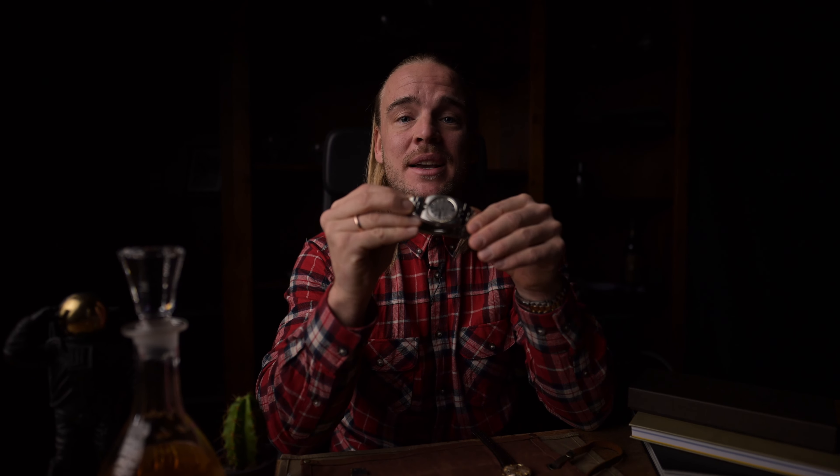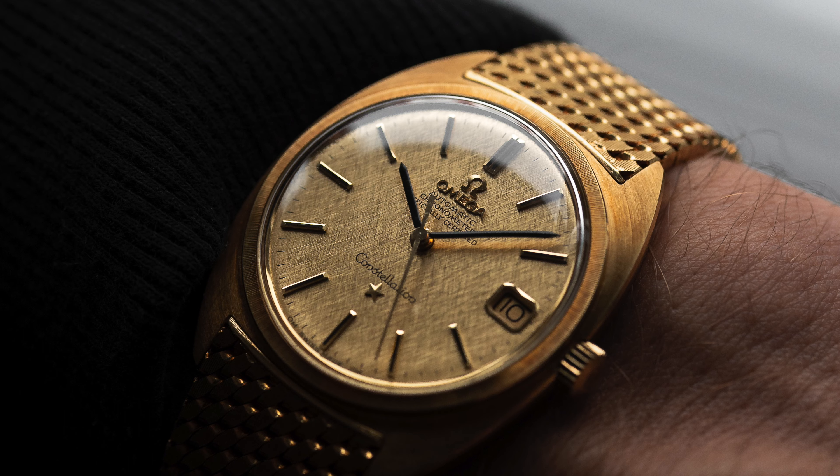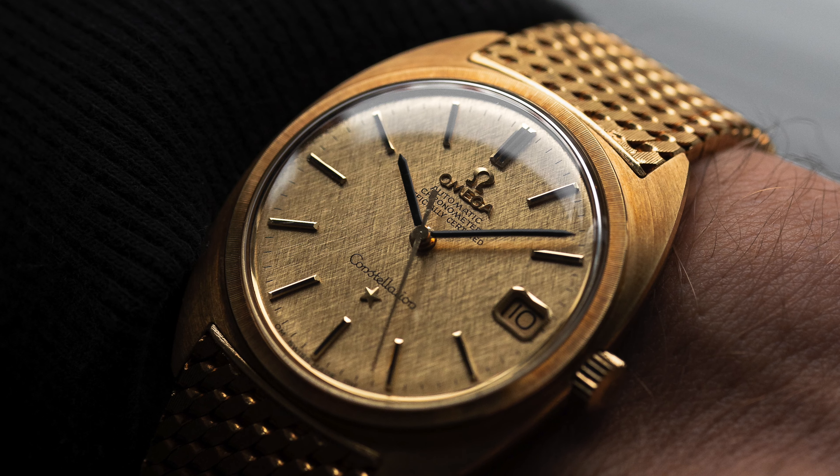This is our second Omega Constellation guide to beat the reference jungle. This time we are focusing on the executions featuring the so-called C-shape case design — another Gerald Genta classic. So if you ask yourself how to date such a model, whether it's an early or late C-shape execution, you'll find it out in today's video.